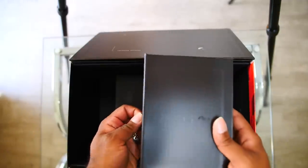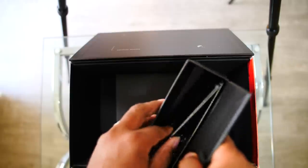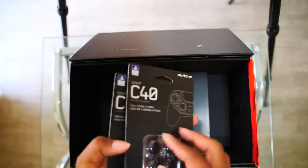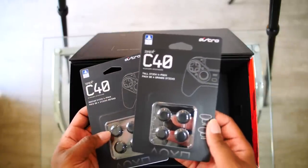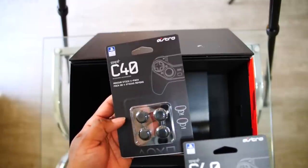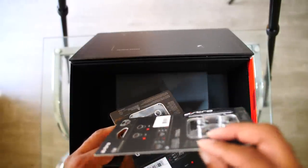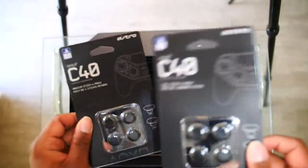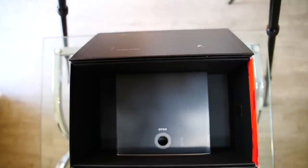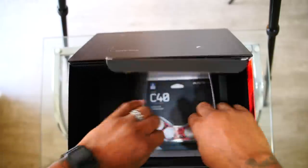They've got another box inside the box. Look at this — tall stick thumb pads and four medium stick pads right here. So these are the analogs that come with the controller, and these two sets are extra. They really came through with everything.